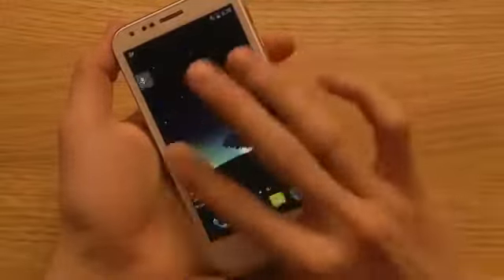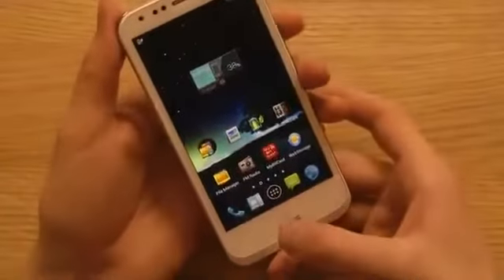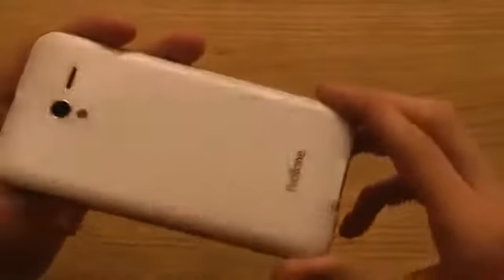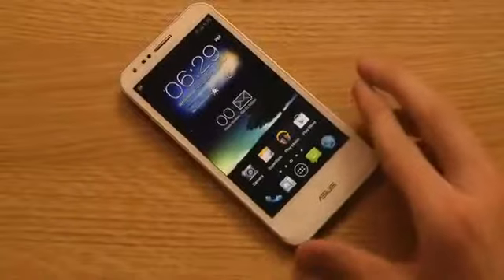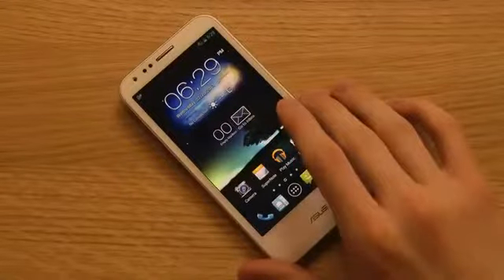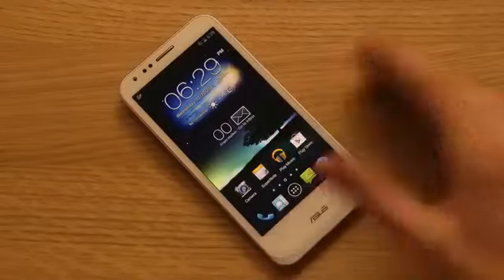I'm also probably going to do a video where I hook it up to the PadPhone Station and check out what you can do with it. Right now it feels like a really solid phone from Asus — really good camera, really awesome sound. So that's a quick look at the Asus PadPhone 2. Hope you enjoyed. If you want to see more videos and reviews on this phone, check out my Daily Phone Reviews YouTube channel. I might put something up there already today. Have a good day.